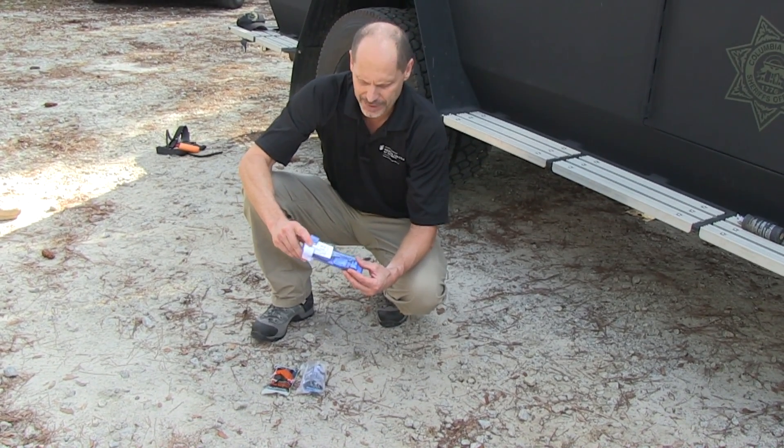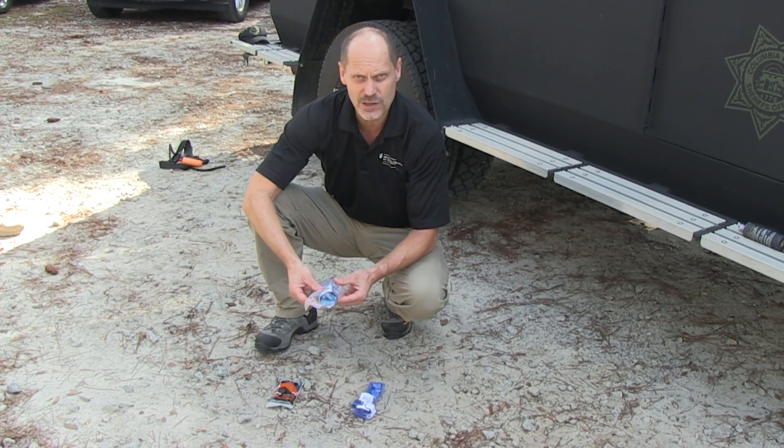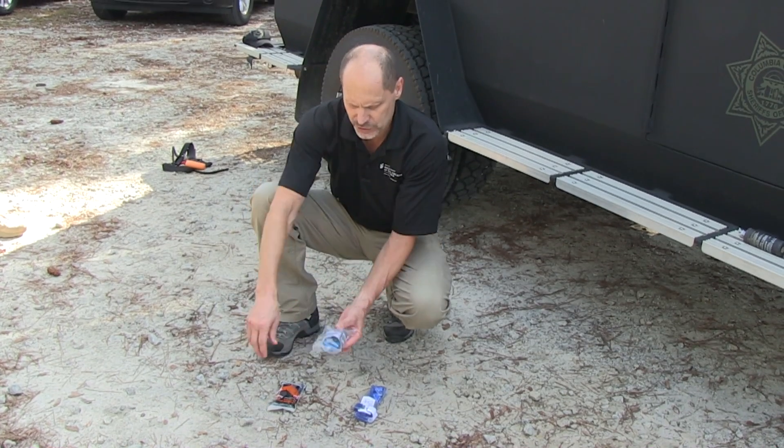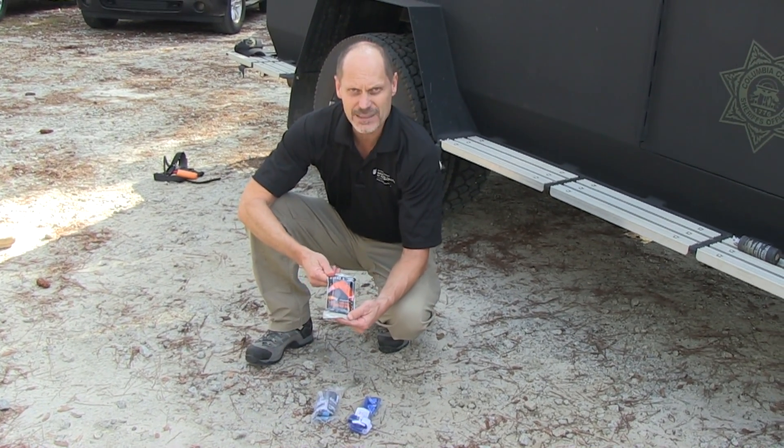We'll go through how to apply the CAT tourniquet. This is a Soft-T, another windlass tourniquet, very similar to the CAT. We'll go through the instructions on applying the Soft-T. And this is the SWAT-T tourniquet.